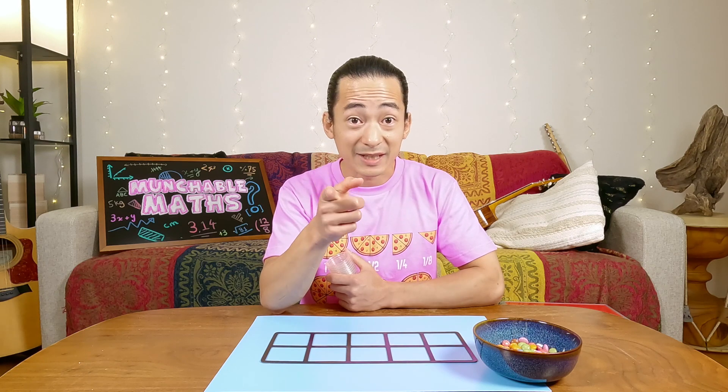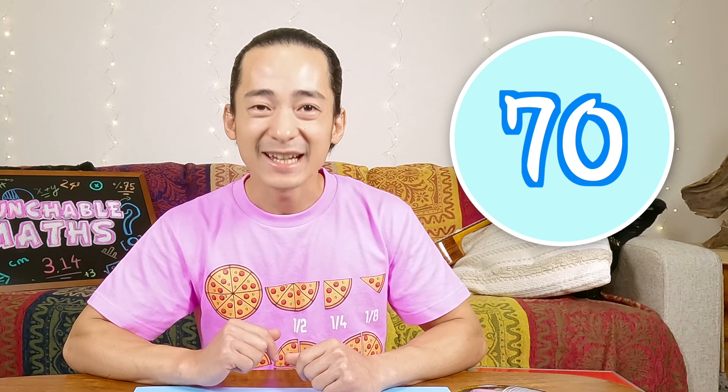I think I have an idea. I think what we need to do is count by 10s. Do you know how to count by 10s? 10, 20, 30, 40, 50, 60, 70, 80, 90, and 100. That's counting by 10s.